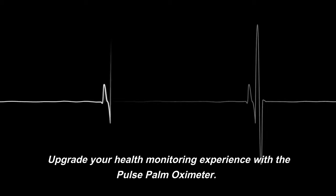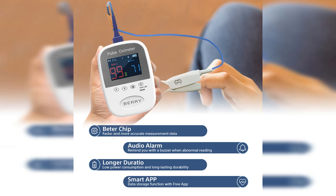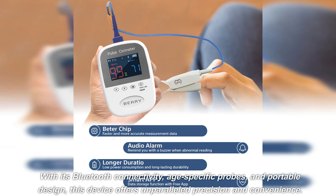Upgrade your health monitoring experience with the Pulse Palm Oximeter. With its Bluetooth connectivity, age-specific probes, and portable design, this device offers unparalleled precision and convenience.